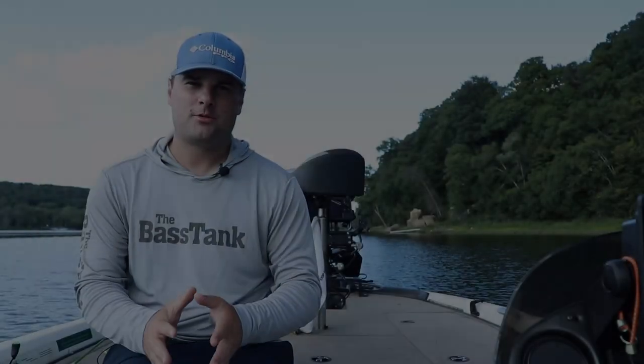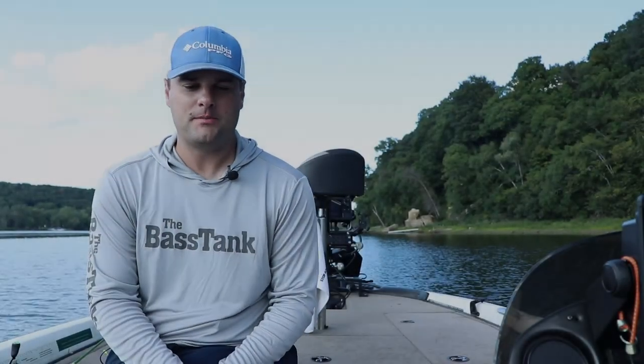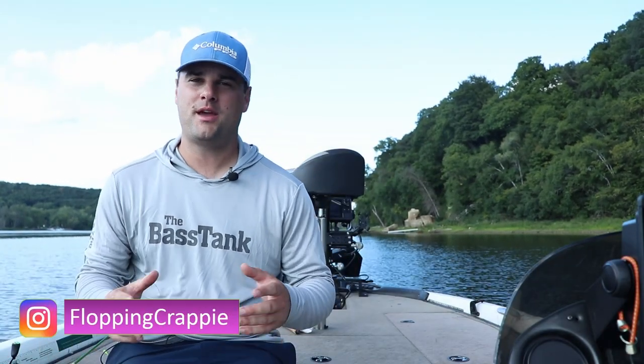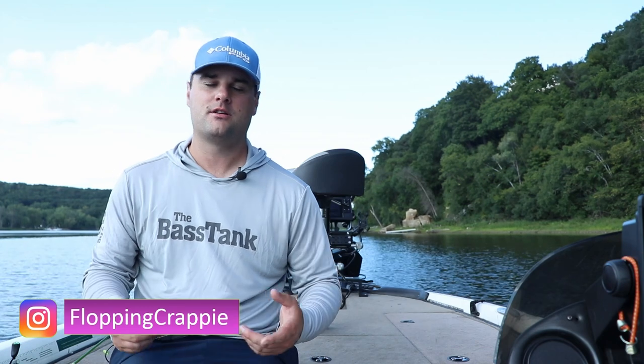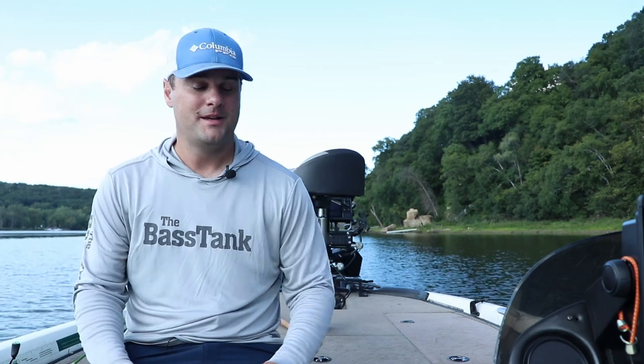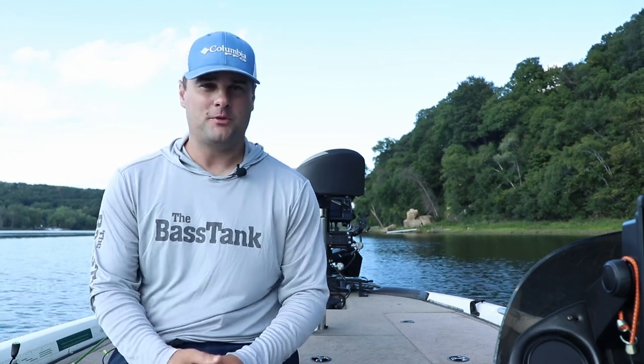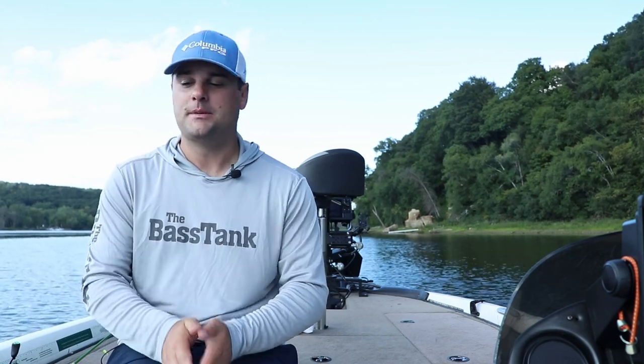When I think of late summer, early fall crappie baits, I think of a wide variety of baits because this time of year, depending on what type of body of water you're on — rivers, lakes, ponds — crappie can be anywhere from 8 feet of water to 25 feet of water, maybe a little bit shallower, maybe a little bit deeper. So in this video, I narrowed down three basic setups that will catch crappie for you late summer, early fall, depending on if they're shallow or deep.